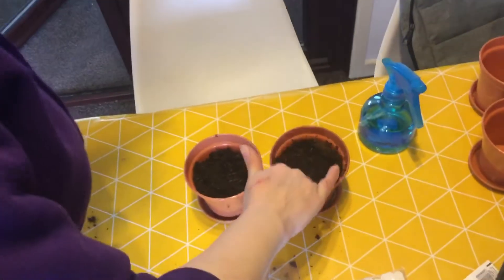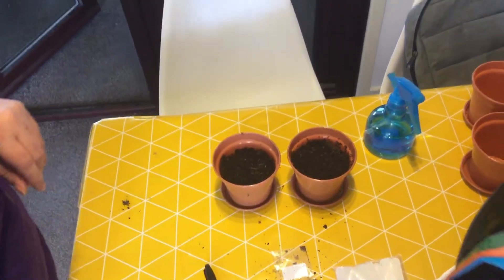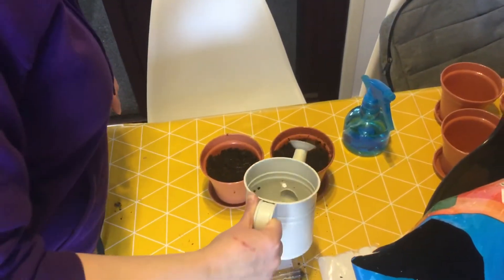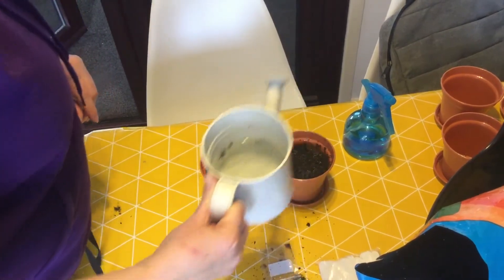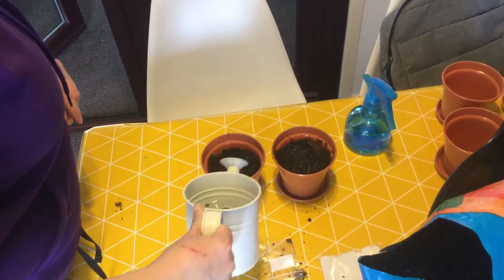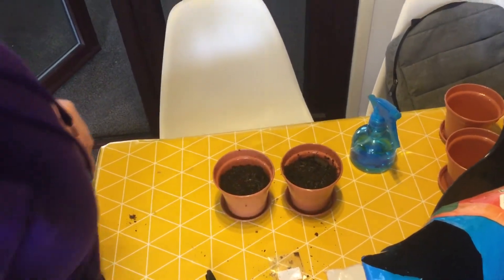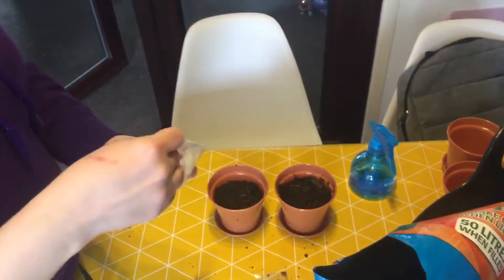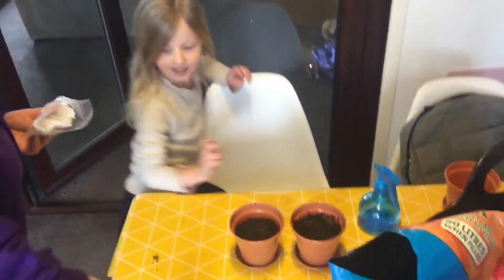Let me pop that down. I just like to give it a little water. Right, now we need to label them, don't we?